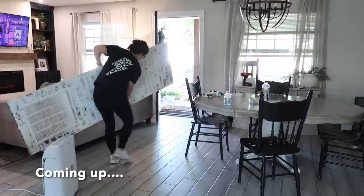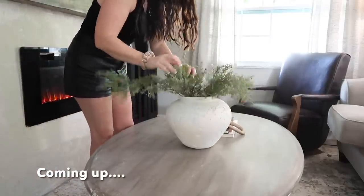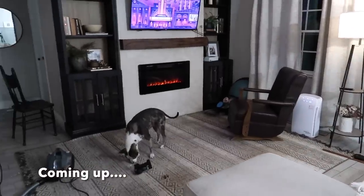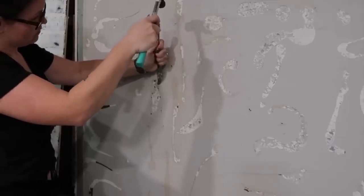Hey everyone, welcome back to a new video. Today I'm gonna be starting on tearing out the brick wall. I'm really nervous about this — like beyond nervous to start ripping this out. I hope that it doesn't destroy the wall. I'm gonna start small and just see what happens. If it starts to tear it up I'm probably gonna wait, but I figured I would share it with you guys and we'll just see what happens.